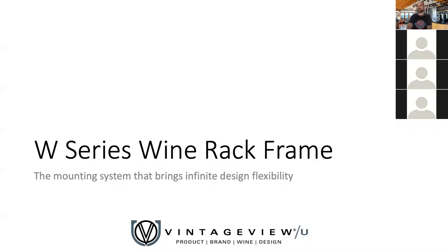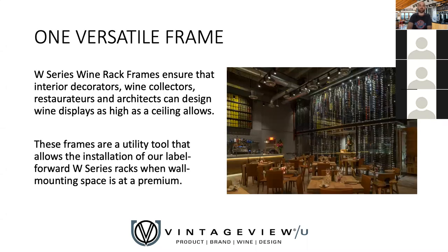We elevate the W Series by adding the W Series wine rack frame — a mounting system that brings infinite design flexibility. Everything shown so far was our wine racks installed into drywall or finished wood — typical wall mounting. But sometimes you need something more versatile. This frame was developed about 12 years ago to really move the racking off the wall. We use it for glass-enclosed wine cellars, pressing bottles against glass, and for single-sided displays in front of gorgeous millwork or tile you don't want to drill into. We also use it as room dividers and for creating semi-private dining areas in restaurants.